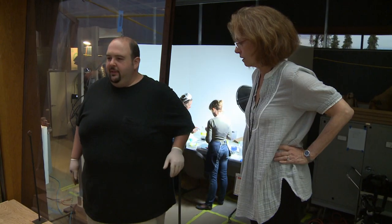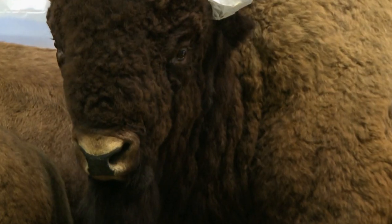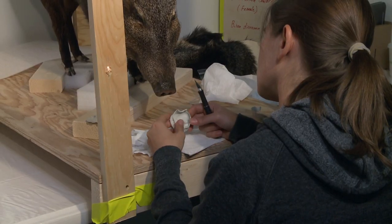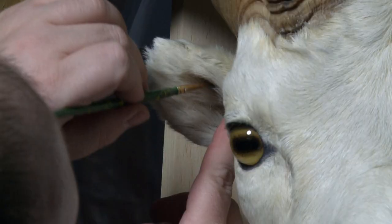When George, the taxidermist, and the conservation team started assessing the mounts, one thing that was important to start fixing on these animals were the nose pads. That's something in taxidermy that can age and be very obvious, and it's a way you can liven up the animal. We call it structural repointing, which is basically going in and remodeling the nose pads, the eyes, and fixing ears.